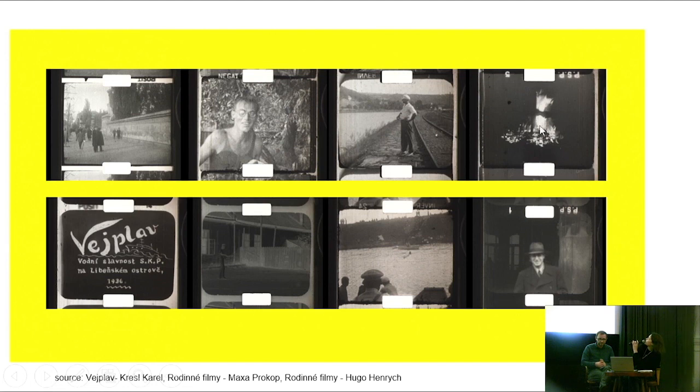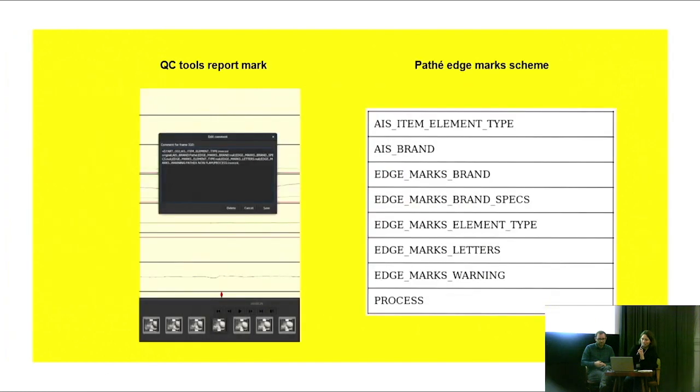You can also see different types of material used: this film was developed as a reversal material, but here we see it was developed as negative and copied to positive film stock. The same goes for undefined film which could be used both as negative and reversal. It wasn't possible to have only one general name for what material was used, because they used different types not only within one film but throughout the whole reel.